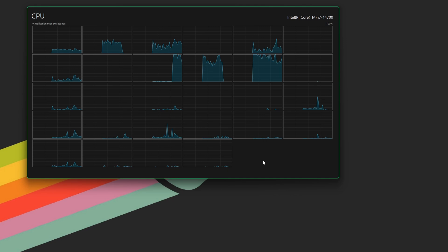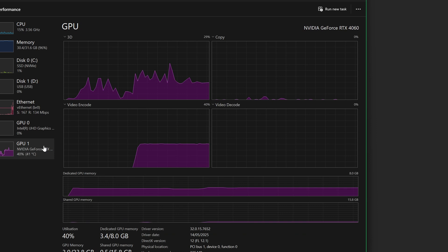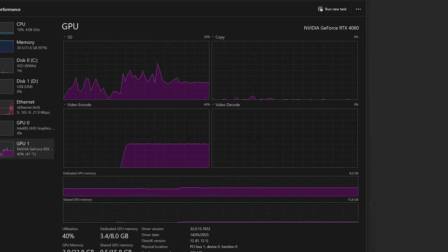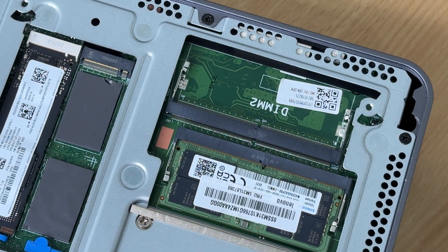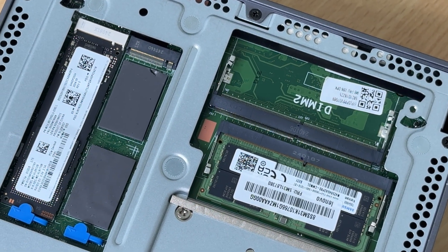8 of those cores are P-Cores with hyperthreading, so that gives me a total of 16, and then you get 12 E-Cores. Despite its size, they've also managed to cram in an RTX 4060 desktop graphics card with 8GB of RAM. And speaking of RAM, the unit here came with 32GB of DDR5 memory in a single slot configuration.